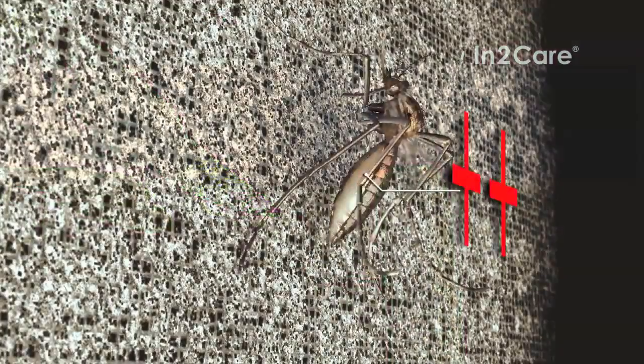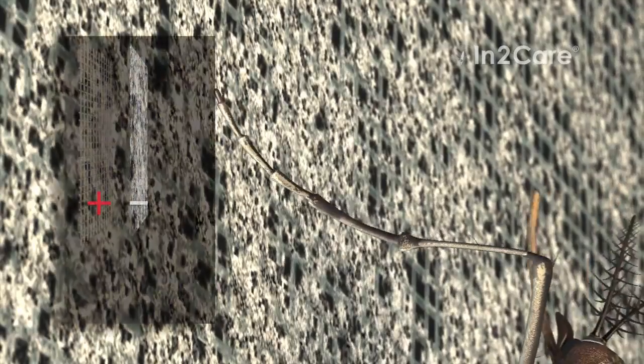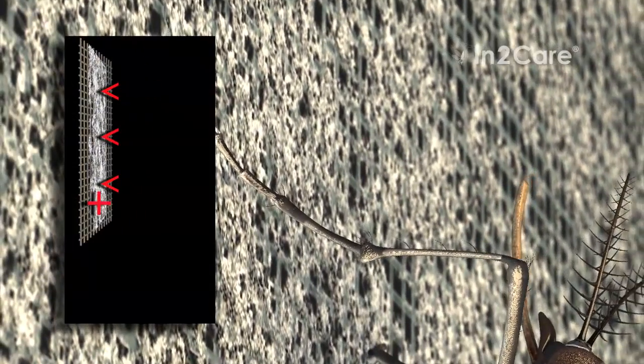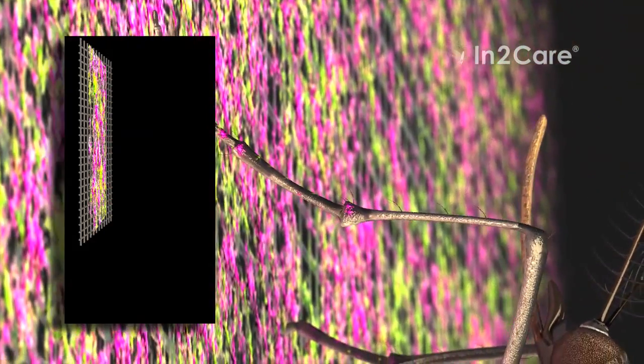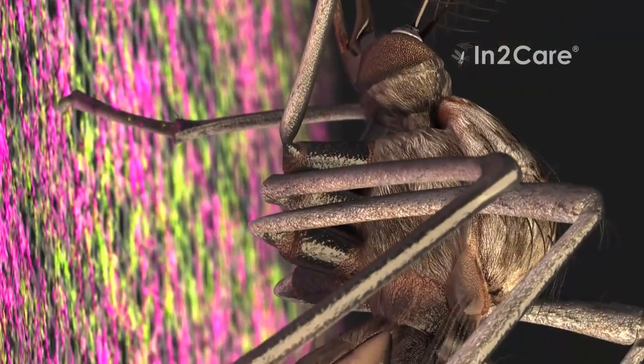Unknowingly, she contaminates the water with particles from the gauze. These particles were transferred to her skin when making contact with her legs and body. The gauze has a special coating that uses polarity to bind mosquito-killing powders. The positive charge of the insect makes the particles transfer to her skin.